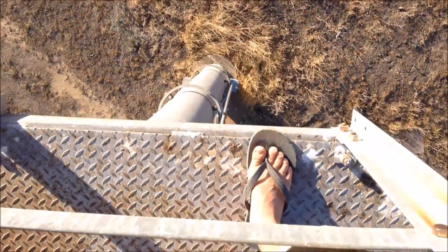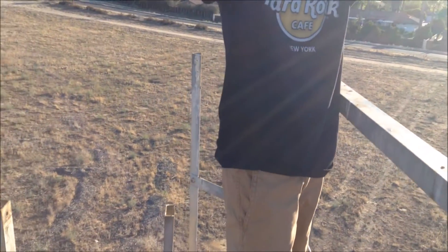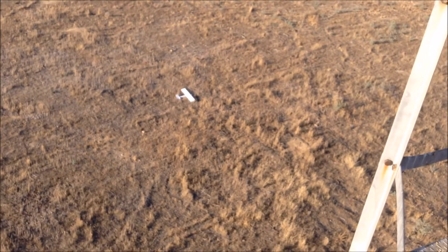Right now we're on top of this big tower, the same one that we filmed the windmills video in. Alright, you guys ready? Now we're going to throw it. Here we go! Go! 3, 2, 1! Woo! Woo! It lived!